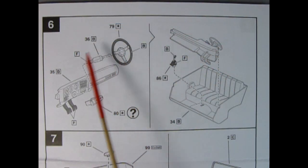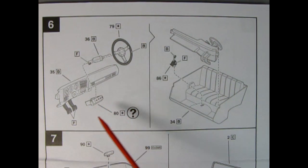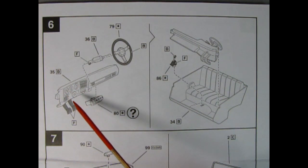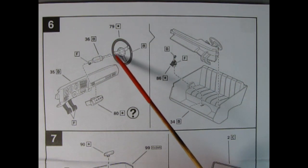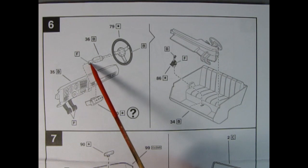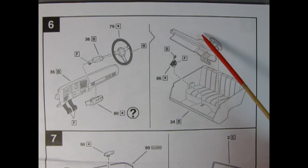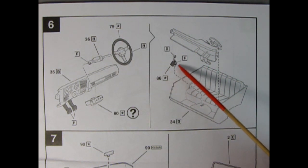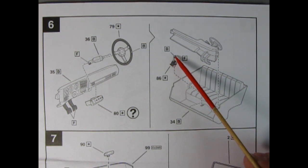Panel six shows our interior components being glued together, and you have the option of a CB radio — because this is 1978, the era of CBs. Our dashboard color is B, a satin brown, same as the steering column and outside of the steering wheel; the center of the steering wheel is chrome-plated. The pedals are satin black, as is the turn signal lever knob. The dashboard gets glued into our interior bucket, and the gear shift lever — chrome-plated — goes into a hole with satin black on the bottom and brown on the top.